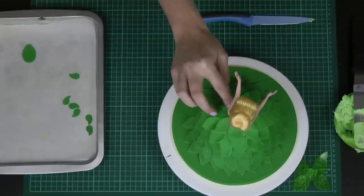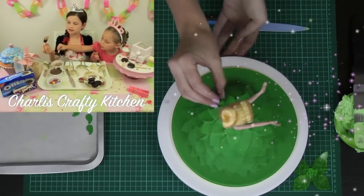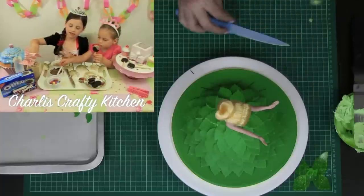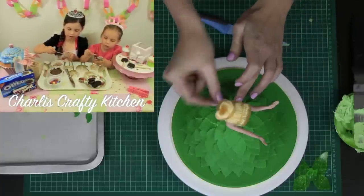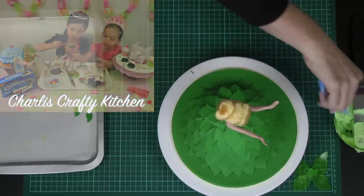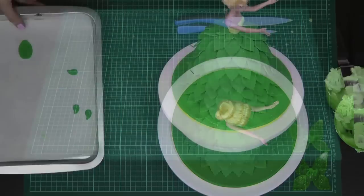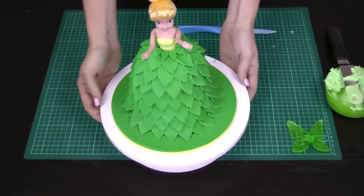This cake is going to go down to my nieces, Charlie and Ashley from Charlie's Crafty Kitchen — Ashley's 4 and Charlie's 7, and they have their own little cooking and cupcake channel. That is the end of our epic leaf layering. There were a lot of leaves, but the effect has been so, so worth it. You can have a look at the Tinkerbell as we spin her around — she's still without her wings at this point.